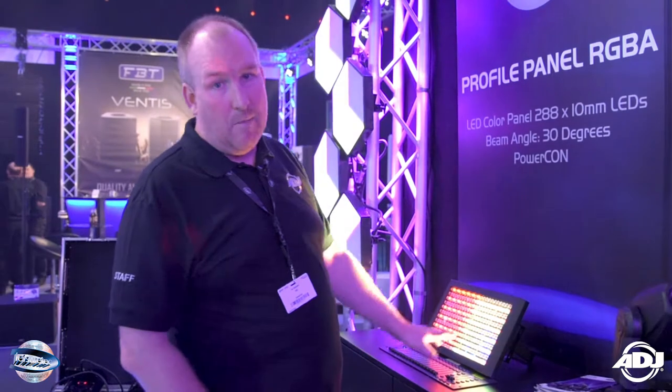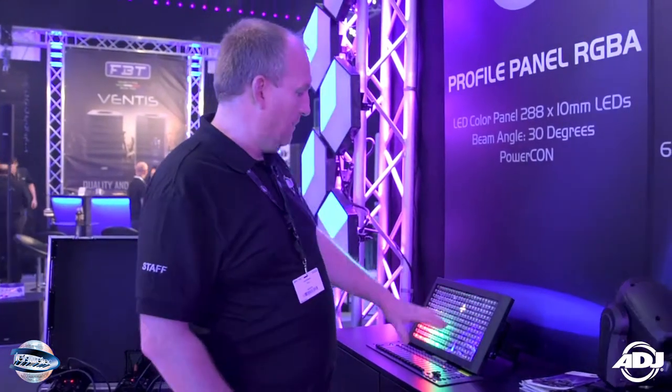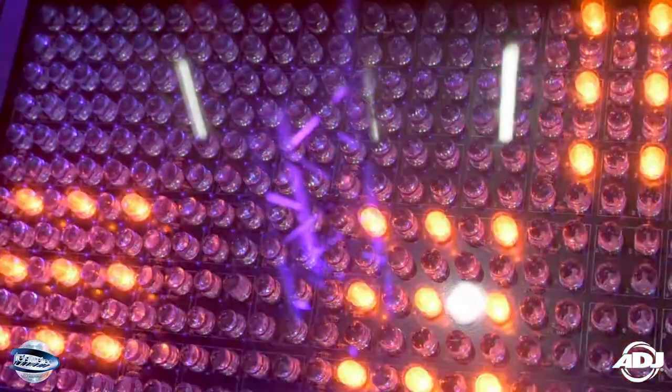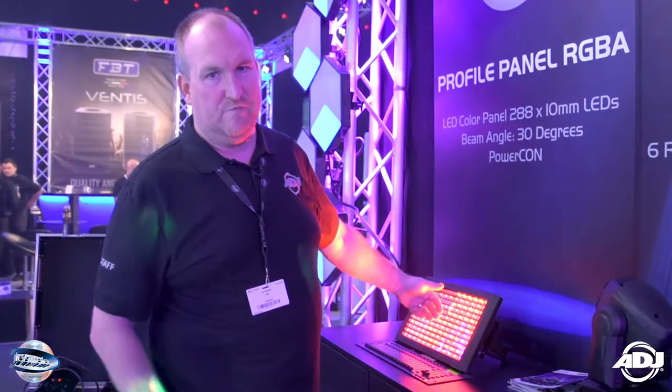We've just now added amber LEDs to the unit, so as you can see it gives you a nice colour wash. We've also got pre-built programs, running here on sound to light at the moment, but it has all the different macros for colours built in so you can use it as a nice colour wash. You can now put diffusion filters on it as well.